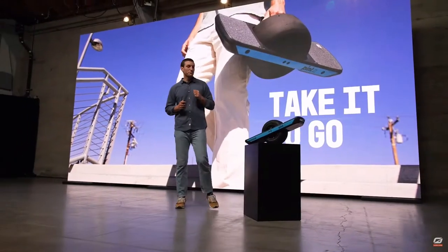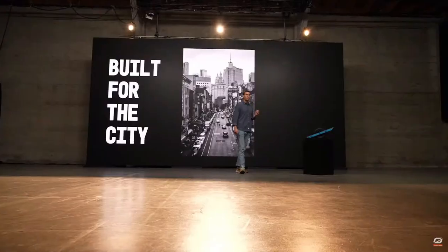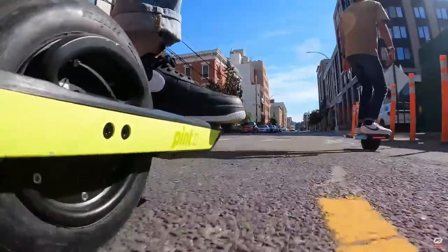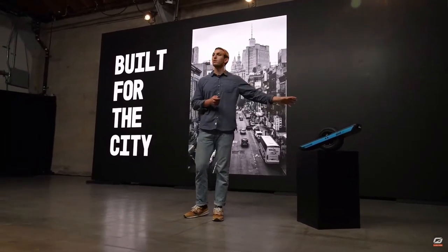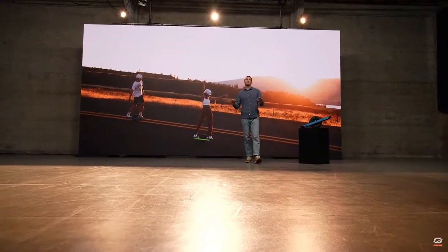We're able to give you that level of performance in the same compact size that the OneWheel Pint is — 27 inches from tip to tip. It's also got this built-in mag handle right here so you can carry your board like a briefcase. We were in New York City the other day shooting our launch video, and hands down, this is the board that I want in any urban environment. You're on the train, you're coming out of the train, you want to pick this thing up — you don't want to be carrying something big and heavy. This is probably the smallest, most compact, and dare I say, the most fun rideable available for public consumption. Small enough to take with you. Capable enough to go wherever you want.